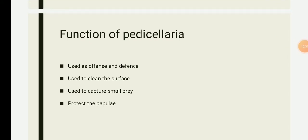We have seen the structure and types of pedicellariae. Now we will look at the functions of pedicellariae. Pedicellariae function as organs of offense and defense. Since the jaws are sharp and have a teeth-like structure, they help in protecting the animal against predators. They are also used in cleaning the surface of the body — both aboral and oral surfaces — by removing debris and sand grains. They are also used to capture small prey.